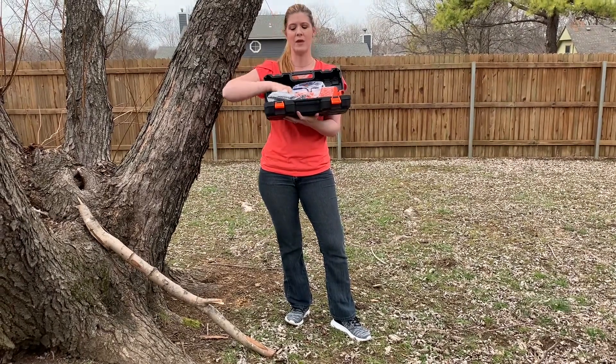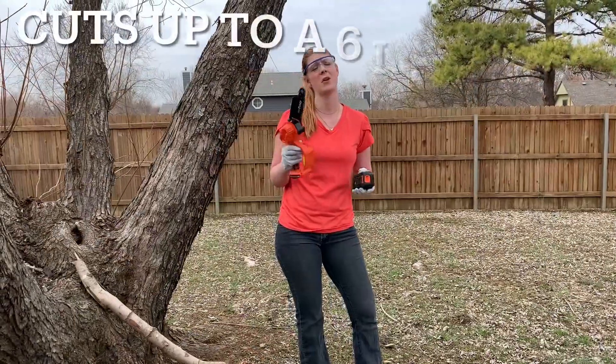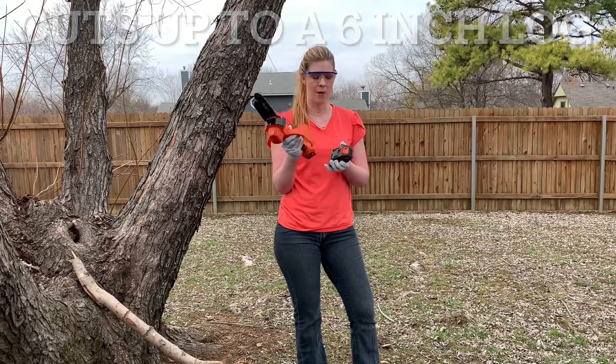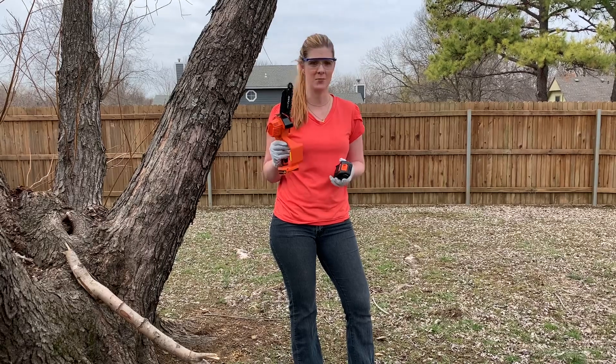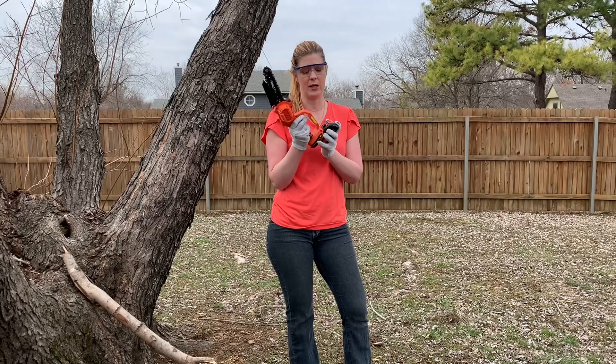It even comes with a little screwdriver. This chainsaw comes pretty much ready to use right out of the box. It has a 700 watt motor and a chain already installed. In addition, it comes with a backup chain, so if this one breaks you've already got another one ready to go.